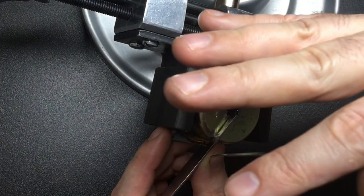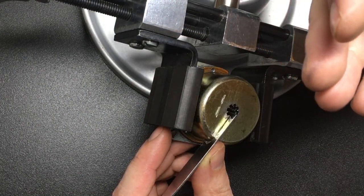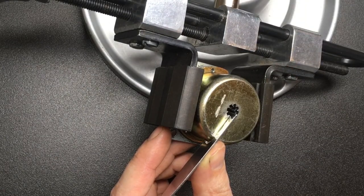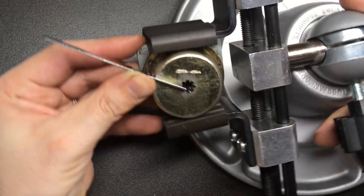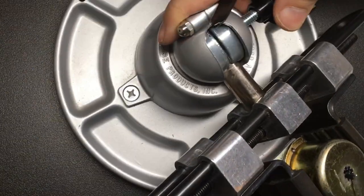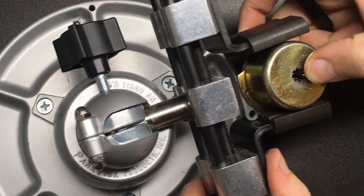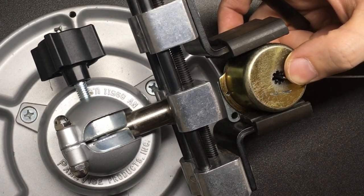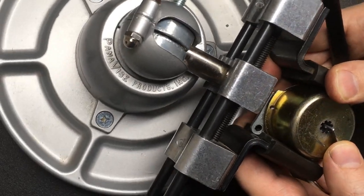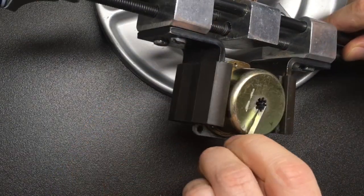I've got my camera set up in a way which is very unusual for my standard setup, so I'll try my best to keep all this in focus. I need to move this around quite a bit so I can access the levers at different angles. I'll try my absolute best to get this all on camera — forgive me if it goes out of focus on occasion. Right, let's have a go.